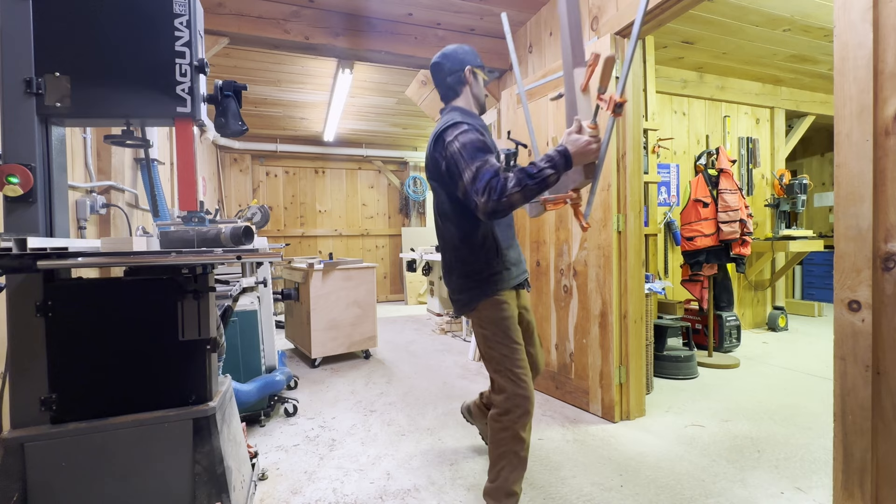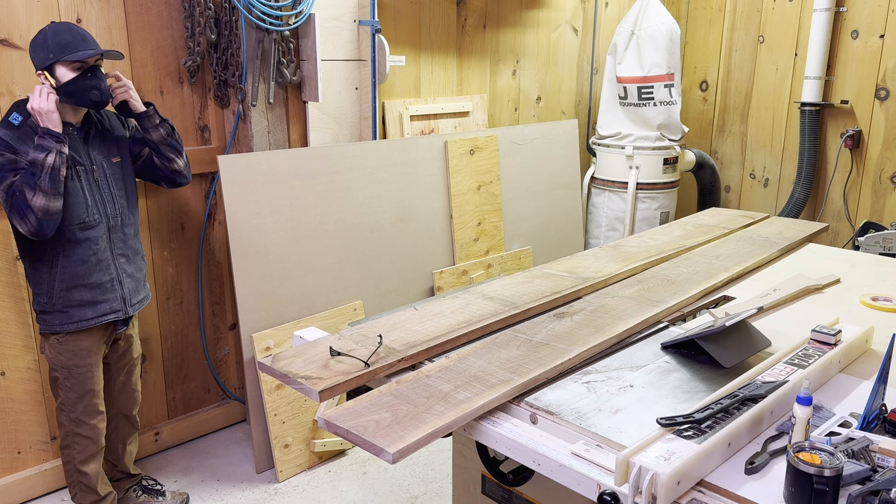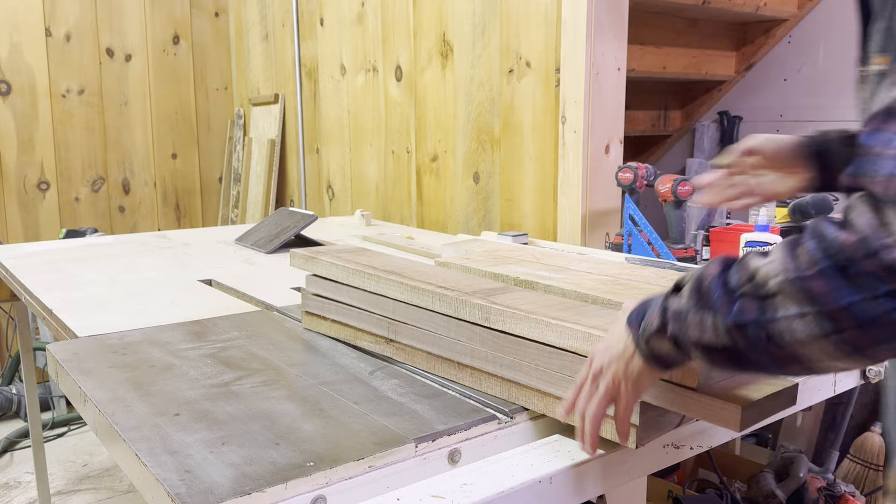No one told me you needed like a hundred different clamps in all different sizes. The material you see me cutting up now is set aside for the rails and slats for the seat part. The majority of the seat will be made out of walnut, but the slats are made out of hard maple, just for a bit of contrast.